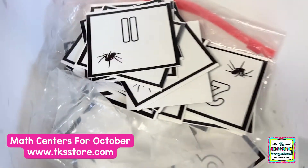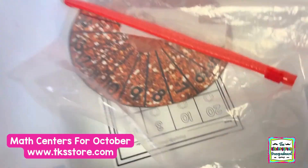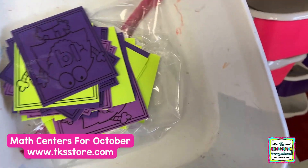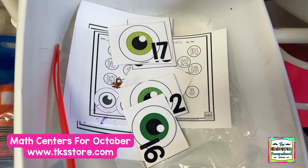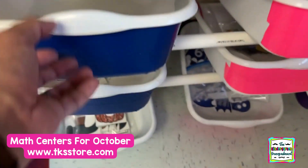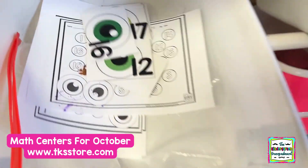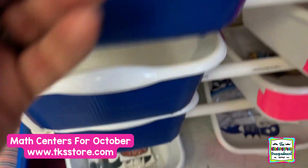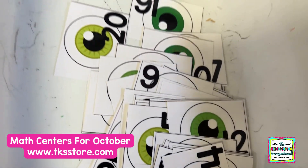Number matching — just very simple number recognition. Number recognition with spinners. Number matching. Number recognition: you choose the card and color the number. You can print one set of cards, they choose a number and color the recording sheet. Or you print two sets of cards and it becomes a number matching game.